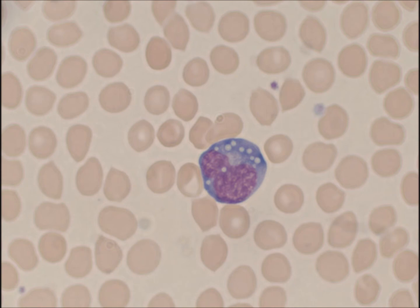What we're going to look at in this video are three major components when looking at a Giemsa stain. Those components are, first, color, followed by shape, followed by location. These three will help guide us in reading what's going on in the blood.